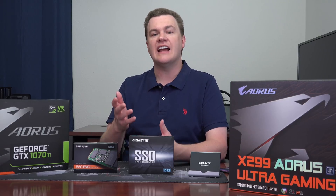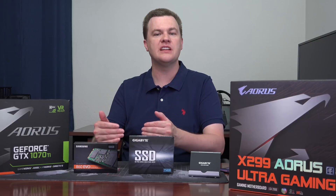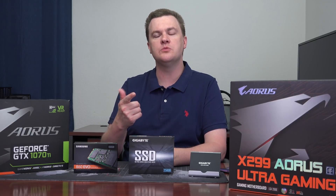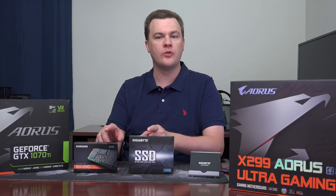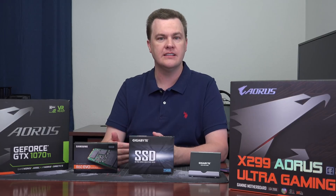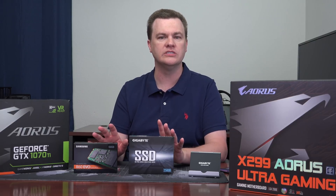Now, as for benchmarking and testing, I did several different things with these drives. First of all, neither of these drives were set up as boot drives — they were both set up as data drives, so Windows was not interfering with the performance. The first thing I did was I copied my Grand Theft Auto 5 game folder over to both drives and then timed that. The time to copy to each of these drives was virtually identical, within a couple of seconds — you'd never notice in the real world.